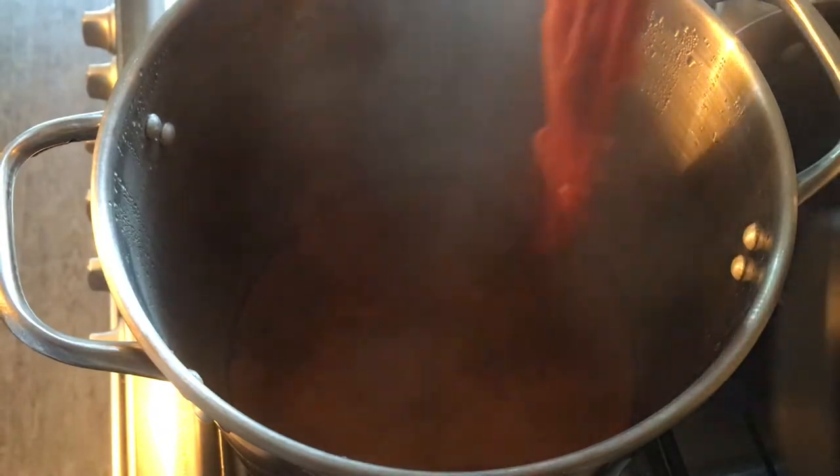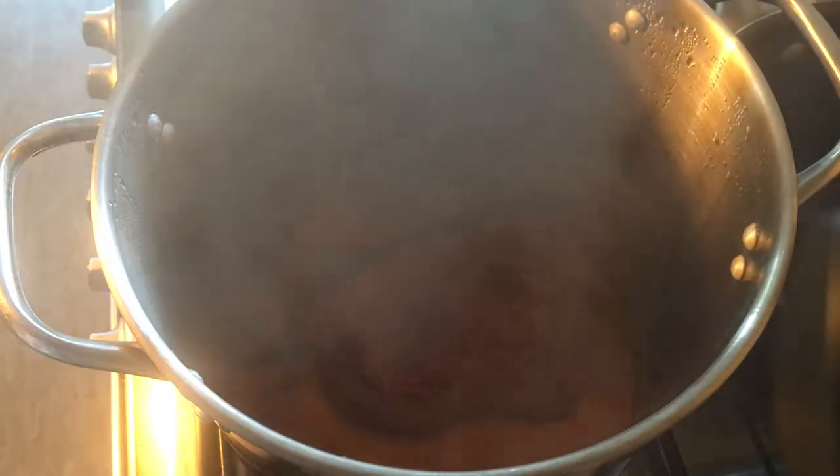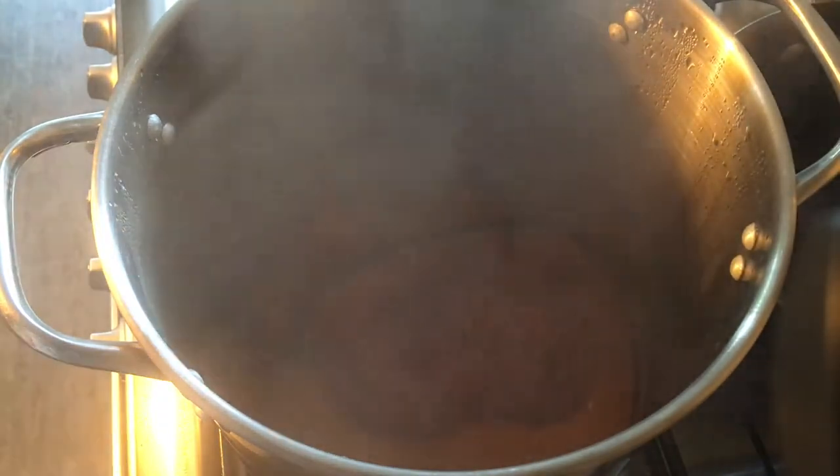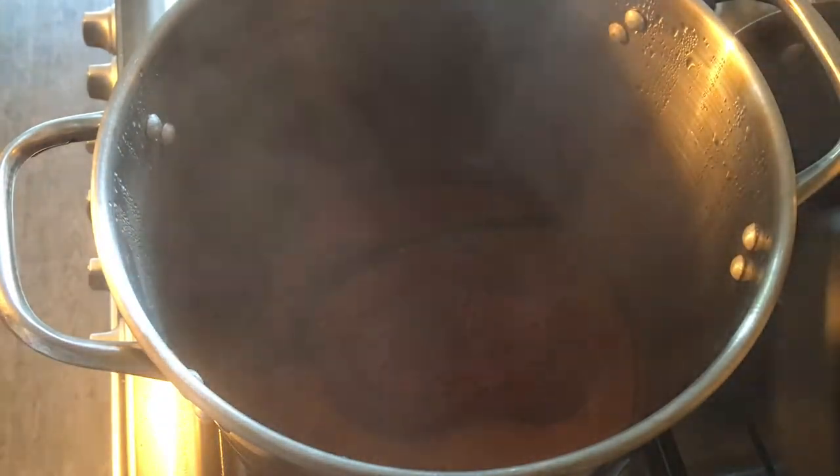Hopefully it might absorb a little bit more dye, and then once it's cooled down I'll be able to wash it in the sink and hang it out to dry.